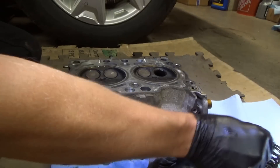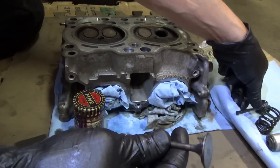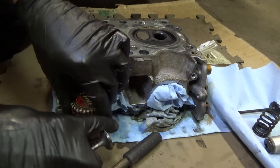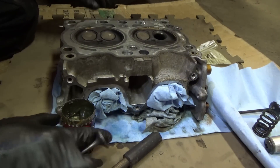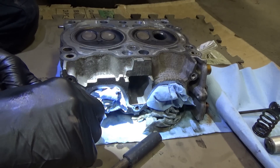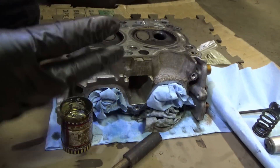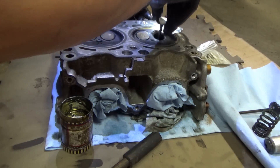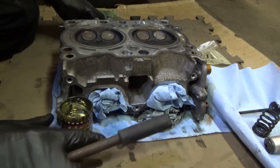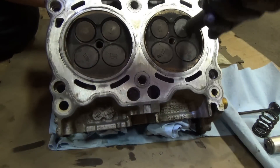We'll take our brand new exhaust valve, make sure it's the exact same length of valve stem - it looks identical. Take some of this vintage valve lapping paste, use the fine grade. You just need a dab, put it on the interface, put it in here, and then just use a dowel with a rubber tip and just lap it in.